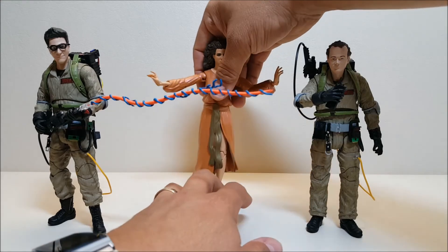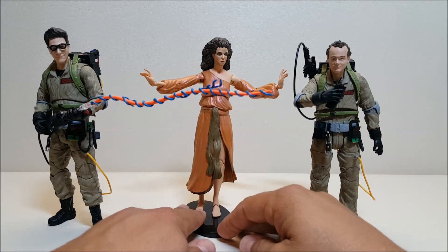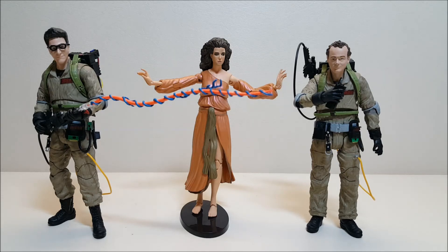Bringing all three figures in together for one last shot — it's a shame Dana's a little blocked by the proton stream, but there you go. Very, very nice, highly detailed figures. I'm just absolutely mesmerized by these guys. These are the retail release versions so they don't come with any of the diorama pieces. I found these at Toys R Us for $13, which I think is a really, really good price. That pretty much covers the Diamond Select 7-inch Ghostbusters figures wave two. What did you think, and what would you like to see reviewed next? Let me know in the comments, give me some thumbs up, subscribe and share with your friends.